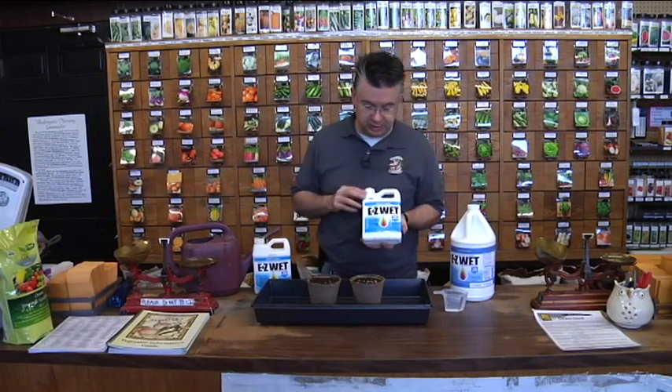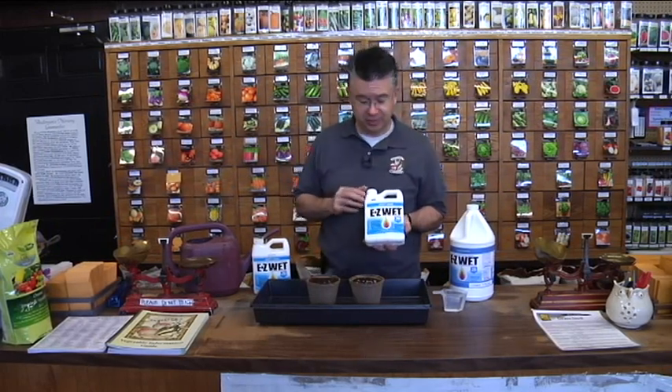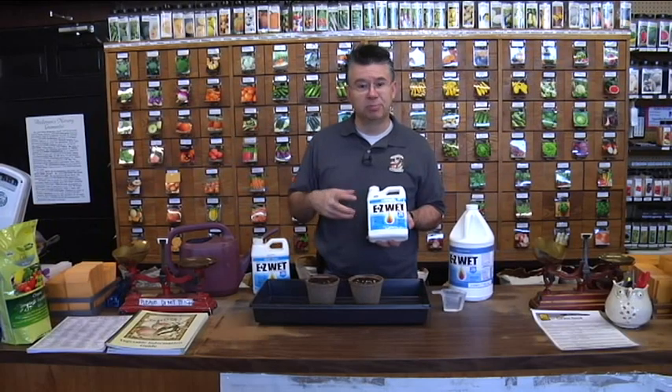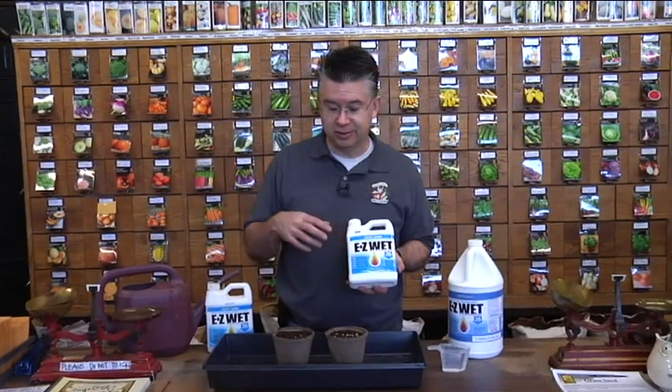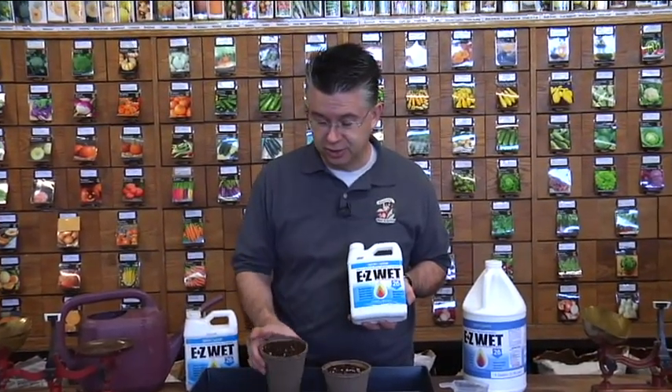One of the secrets in our secret recipe is Easy Wet. Easy Wet is a soil penetrant, so when you mix it in with water it decreases the surface tension of the water and it'll actually penetrate into your soil.